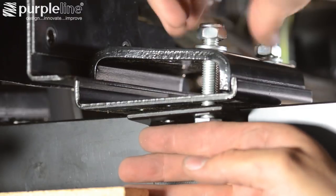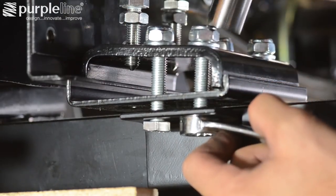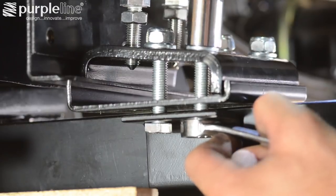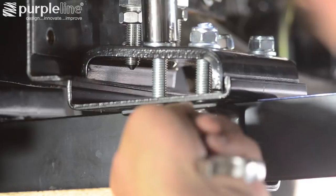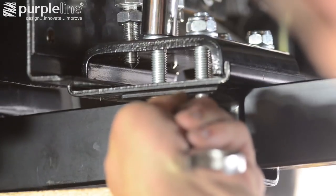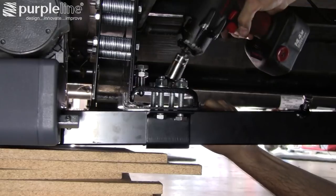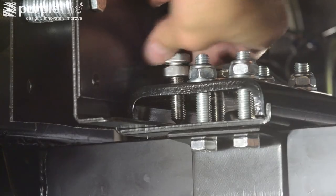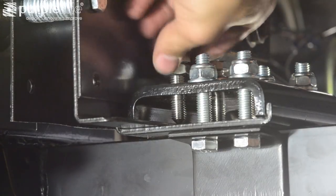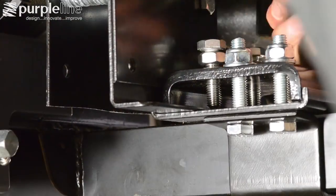Loosely fit all the supplied bolts, washers, and nylon locking nuts. Tighten the bolts and nuts which clamp the motors to the L-brackets. The pinch bolts, closest to the outside of the bracket, prevent the clamping brackets from moving front to back and are locked into place with lock nuts.